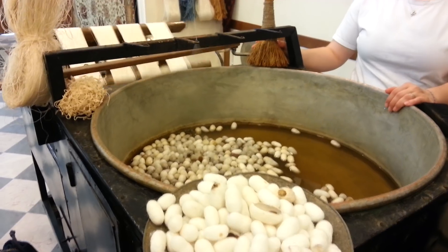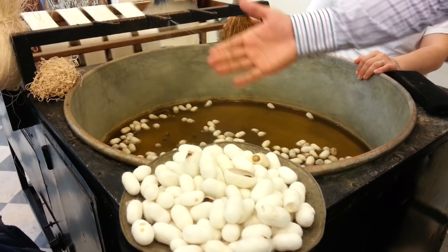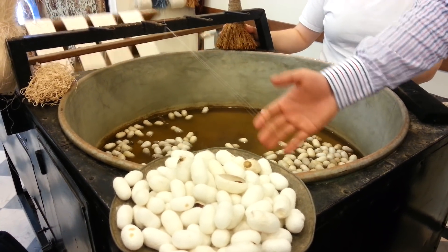Did you touch it? You can feel the unraveling.